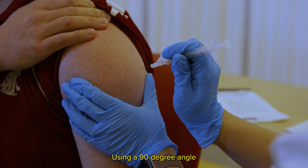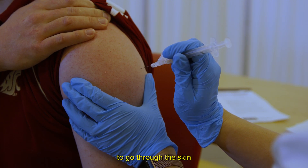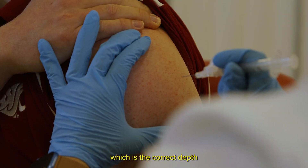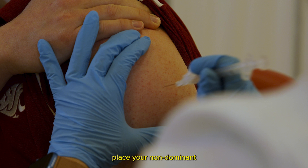Using a 90-degree angle allows the needle to go through the skin and the subcutaneous tissue into the muscle, which is the correct depth for an intramuscular injection. Place your non-dominant hand on the patient's arm, but keep your fingers away from the injection site. Having your hand on the patient's shoulder prevents you from accidentally injecting too high, which can cause shoulder injury related to vaccine administration, or SIRVA.